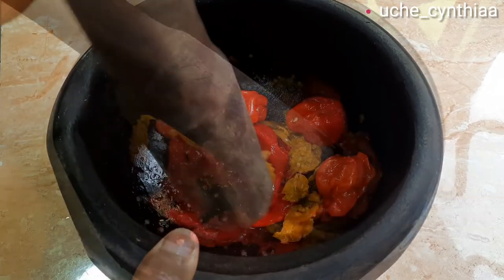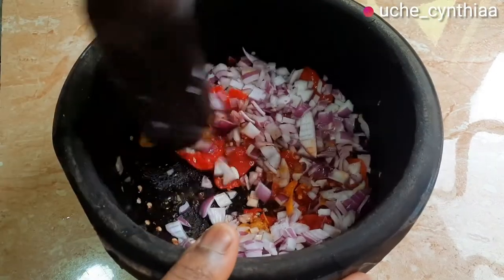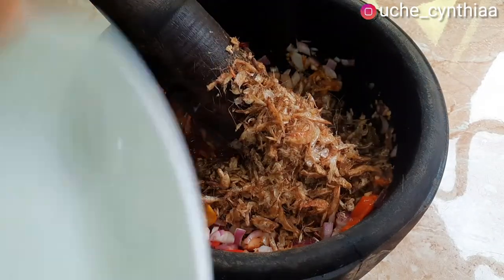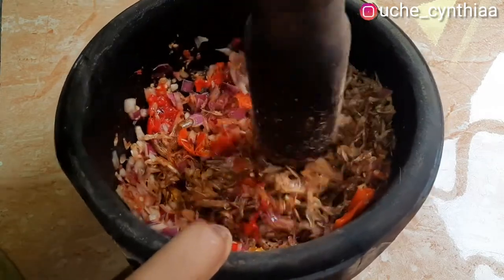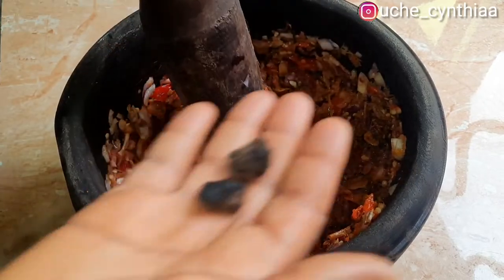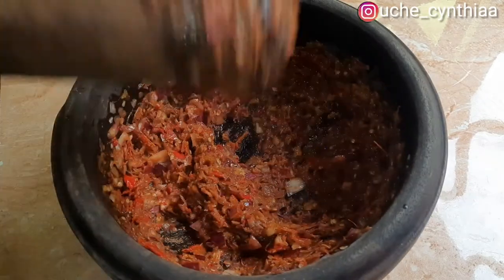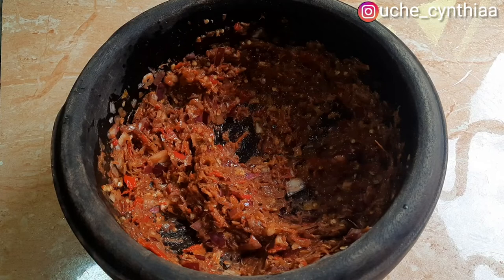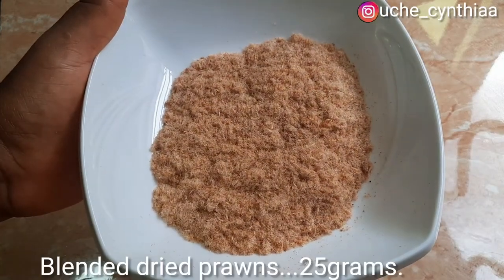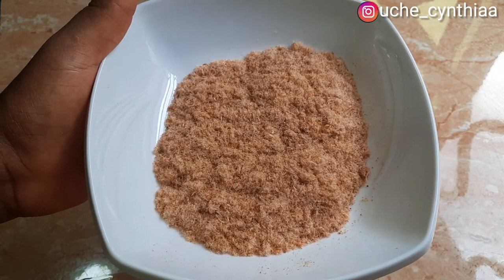Starting with the pepper in the same mortar — you can use a food processor if you like. Once the pepper is pounded, add the remaining part of the onion and keep pounding. Once that is done, add the crayfish and keep pounding. This is a whole lot of arm exercise! Then add the Ogiriopi. I have a detailed early video on how that is done — you can watch that. Once all of this is well processed and blended, then you know it's ready. Now blend the dry prawns into a powdered form — you can add them whole, but I personally love them blended into powder.